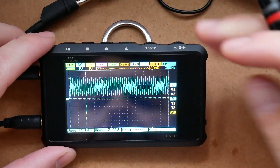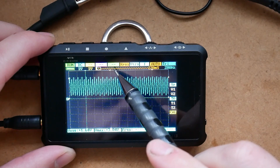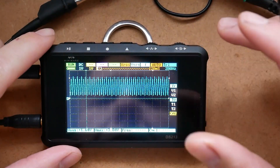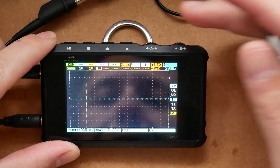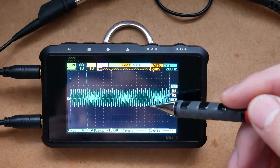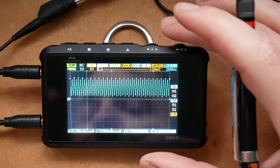Let's talk about what's on the screen. Each channel has a corresponding color: channel A is blue, channel B is yellow, channel C is violet, and channel D is green. Right now I'm only displaying channel A in DC coupling. You can change the coupling to AC and what it will do is shift the center point to the middle of the axis — the oscilloscope will try to recognize the AC behavior of the wave and shift it to the middle. Let's go back to DC because that's what we're going to be working on.